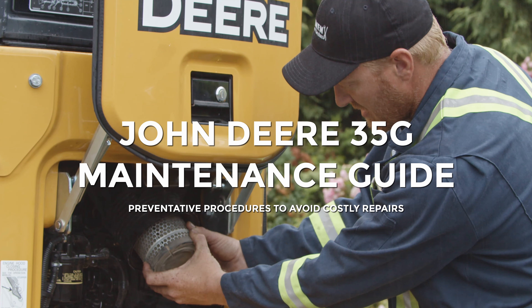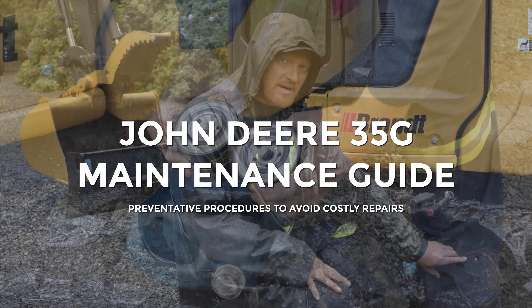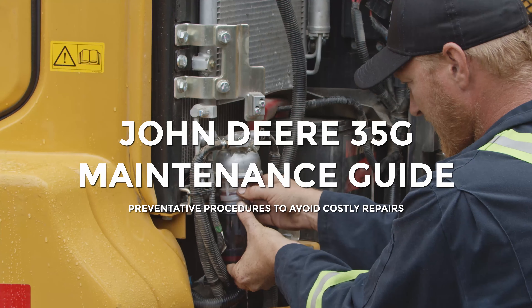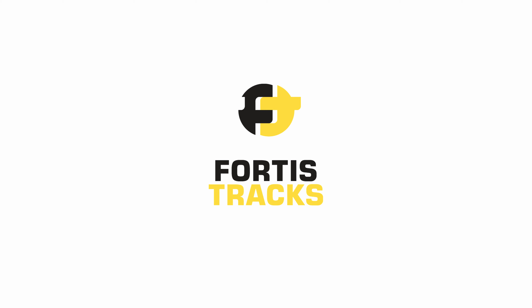Save costs on equipment maintenance by doing it yourself. This video will provide step-by-step instructions for completing common maintenance procedures on a John Deere 35G mini excavator. Fortis Tracks was built to help your project stay on track, quickly delivering affordable replacement tracks, tires, and undercarriage parts for the earth-moving industry.